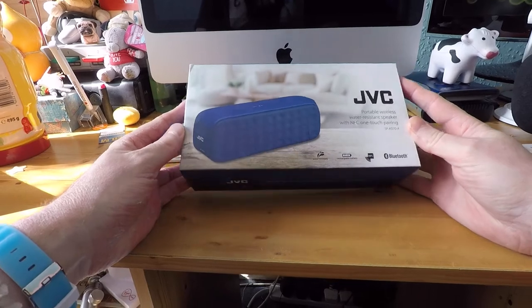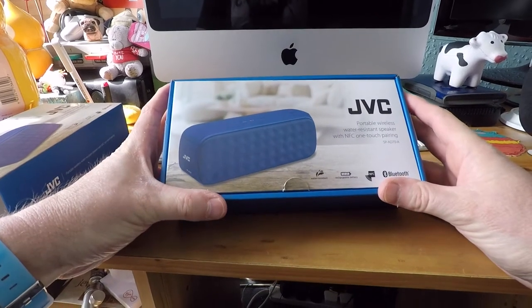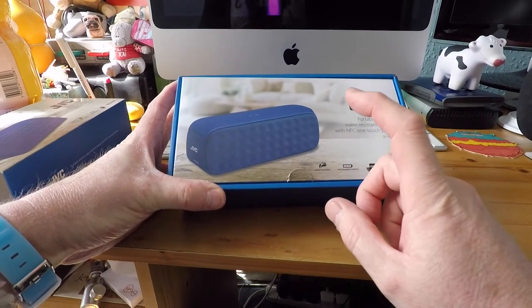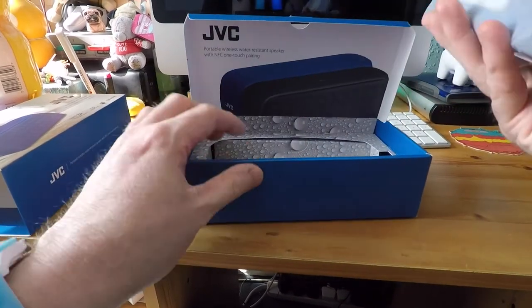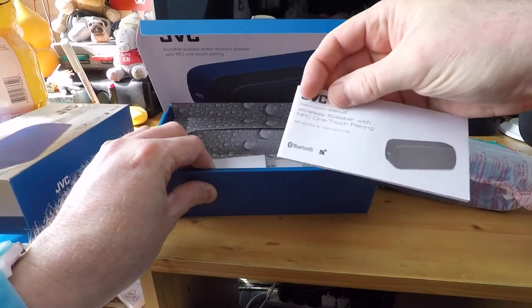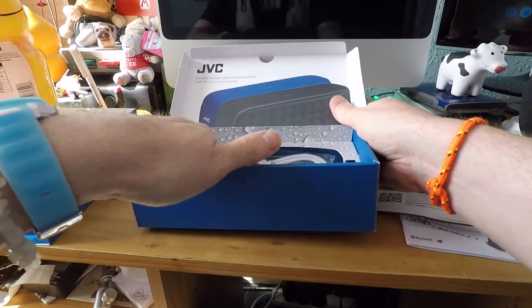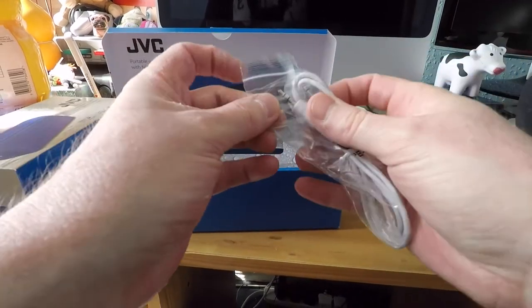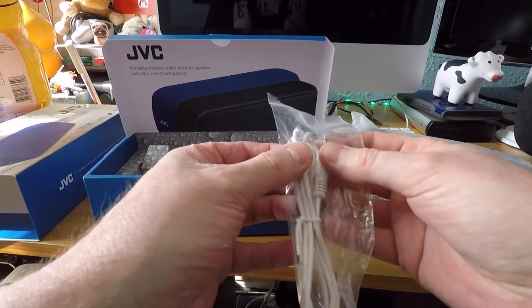Okay so firstly the unboxing. We've got a cardboard box, instructions telling us it's a portable water-resistant speaker with NFC one-touch pairing, Bluetooth, built-in rechargeable battery, and it is water-resistant. Inside we have an instruction book, recycling information, declaration of conformity, a USB charging lead, and an audio lead to connect via auxiliary to a stereo, phone, or other device through a headphone socket.